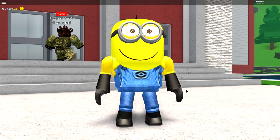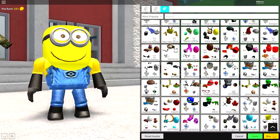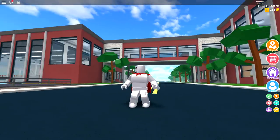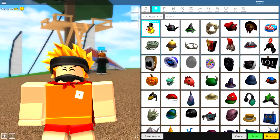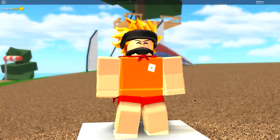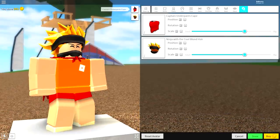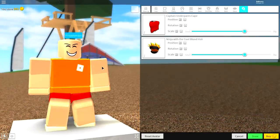This is the finished result we are going for, but the first thing we'll have to do is click the reset avatar button right here to reset ourselves back to what we actually look like. So let's remove everything we're wearing by coming up to where it says tuning, and just click whatever you're wearing up here, and then we should be good to go.